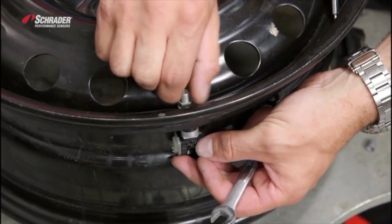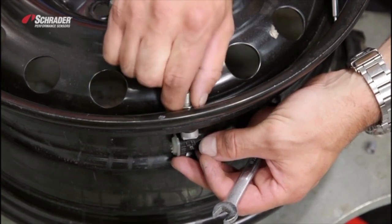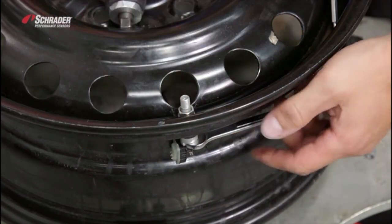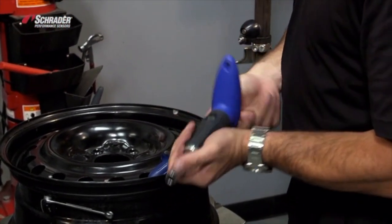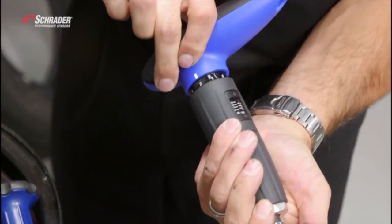Drop the nut onto the sensor. Make sure that the nut is finger tight. We're going to use the 10 millimeter spanner to hold everything in place. Grab the appropriate size socket and set the torque to the proper torque, which is 62 inch-pounds.